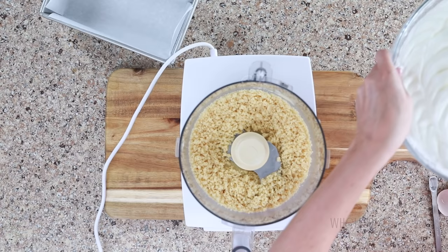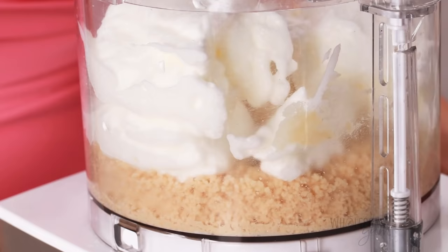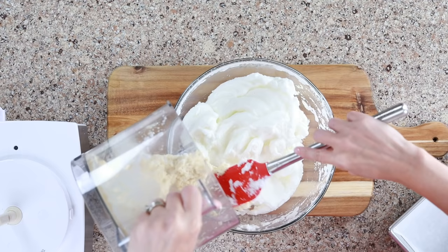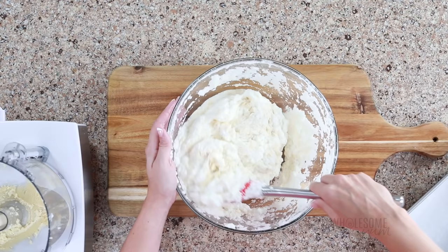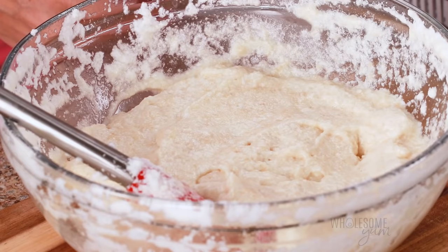Add half of the egg white mixture to the food processor. Be careful not to break down the egg whites — this is what gives us those nice air pockets and the fluffy texture in our keto white bread, so it's important they stay at least partially intact. Pulse — starting and stopping — until just combined, but don't over-mix. Now transfer that mixture into the bowl with the remaining egg whites and fold very gently using a folding motion, not stirring, or you'll break down all those air pockets. Keep going until no streaks remain — you want it completely uniform.